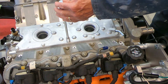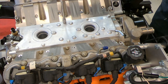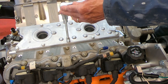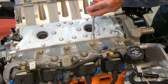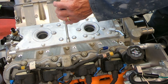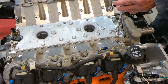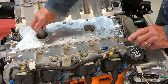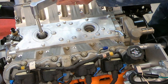These get torqued to 18 foot-pounds. I'll take them to about 10 first, starting in the middle and working my way out. So that's 10 everywhere — now I'm going to go to 18. I'll put my knock sensors back down in there, and the spec calls for 15 foot-pounds on those.